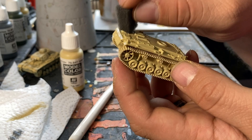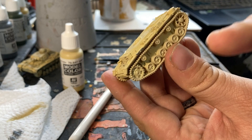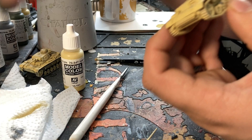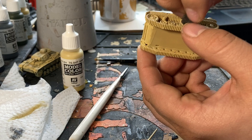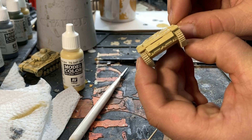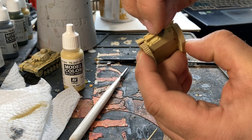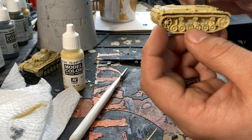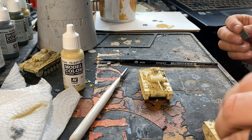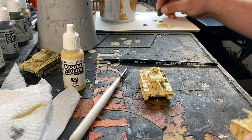Focus on areas where crew members would step up on the tank — edges, engine deck covers, and down in the lower areas where it's a little harder to get at. Sometimes you've got to go back for a little bit more paint. Don't worry about getting it on the treads and other areas — we're going to paint over those with some black paint later. Continue that on all the other tanks you've got until you're ready to move on to the next step.